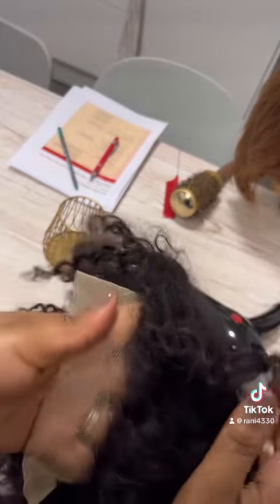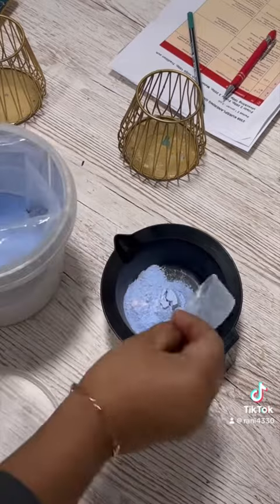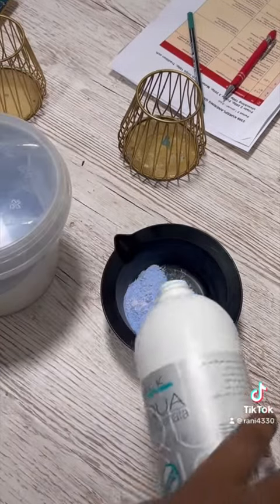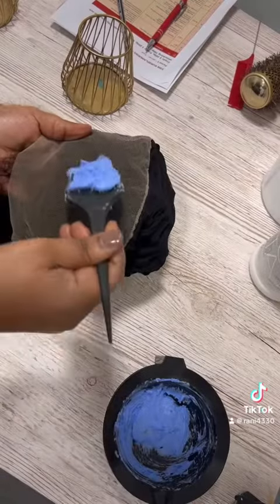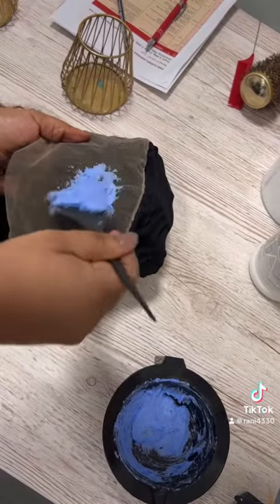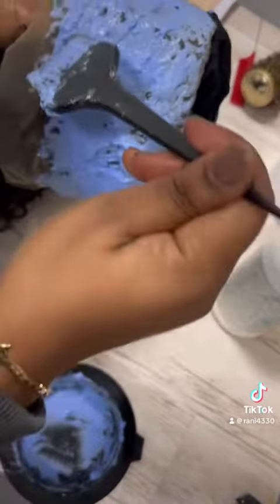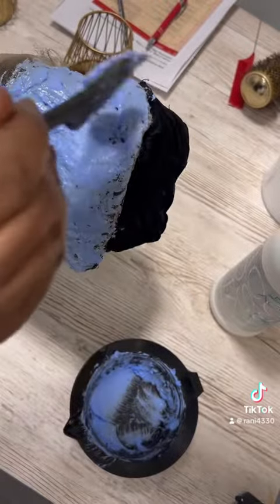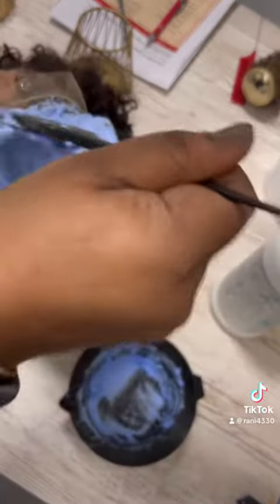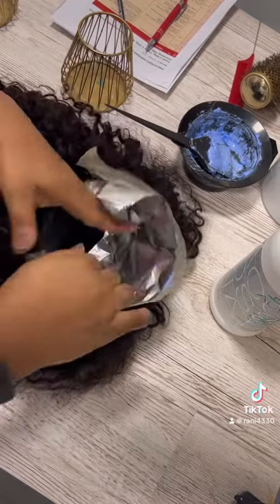I started off by bleaching the roots because I want it to be warm and look more natural. I used bleaching powder and 13 volume developer, and I mixed the mixture to be really thick and heavy because I don't want it to go into the hair strands — I just want it to remain at the bottom. I'm bleaching just the root, not the hair strands.